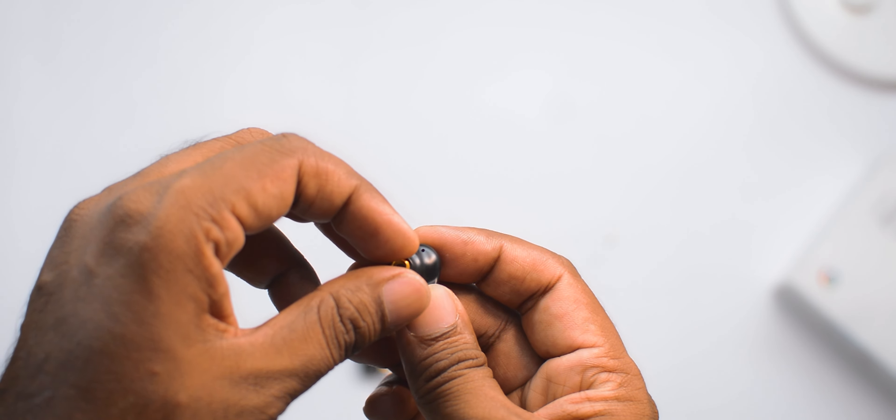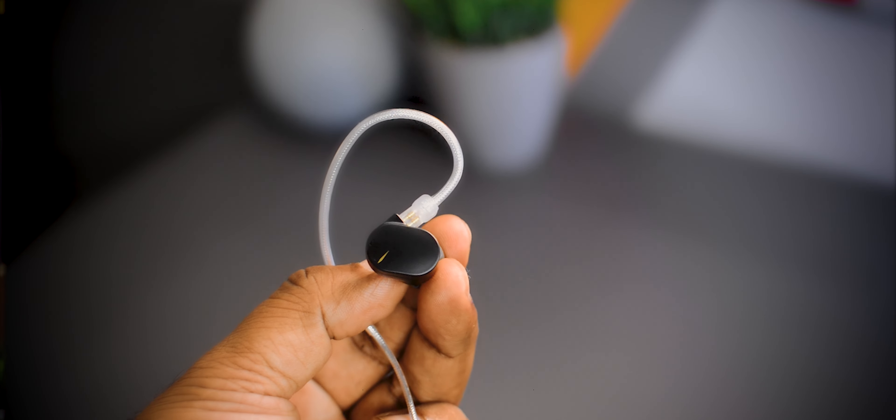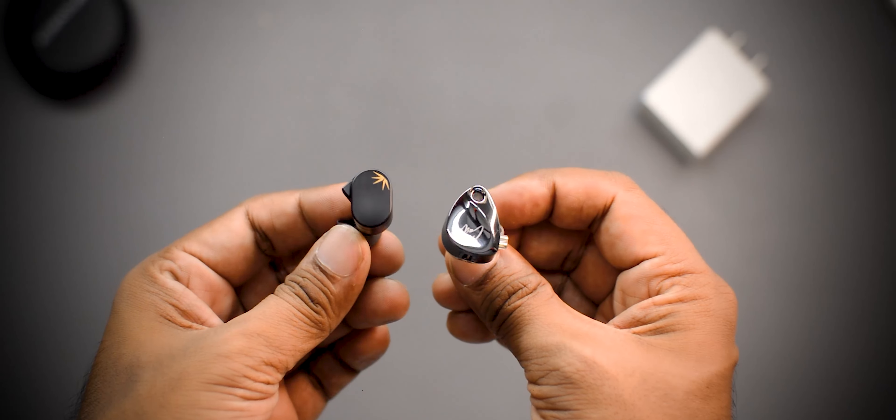Just be careful that you don't drop it. Now talking about design and build quality — when I was looking at these in pictures I thought they'd be a slightly bigger build, but now that I've received them you can see how small and compact they are. Comparing them with the KZ Casters, they are really very tiny and compact.